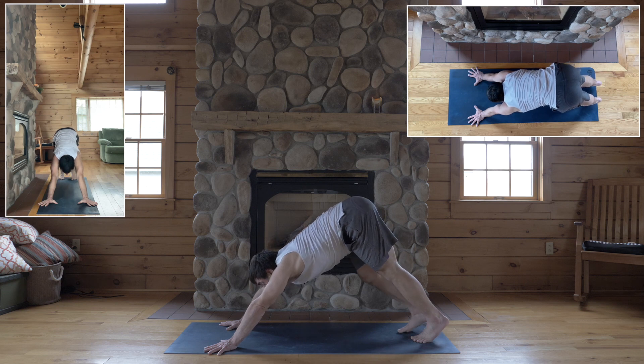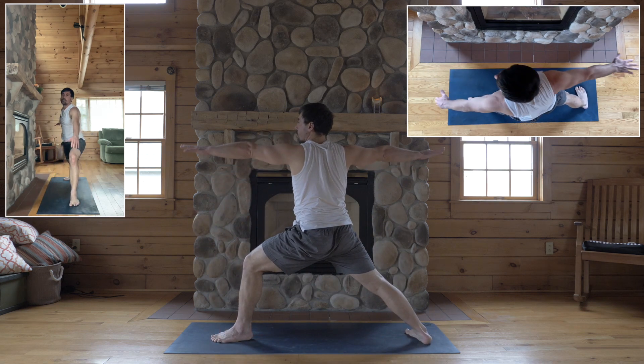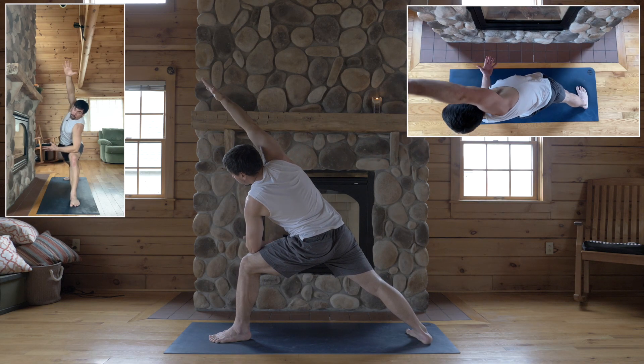And second side — inhale, step your left foot between your hands, warrior two. Inhale, and side angle pose: left forearm to your left thigh, right arm by your ear.